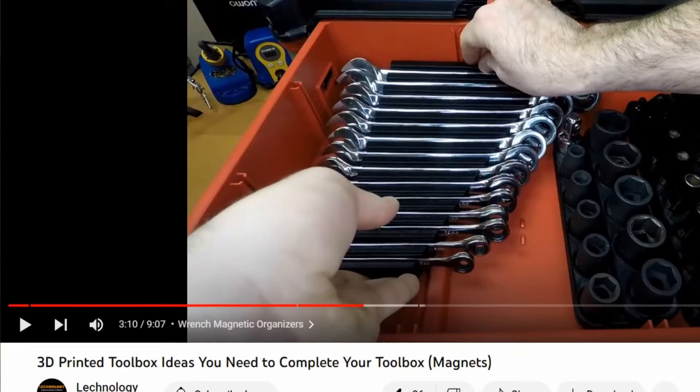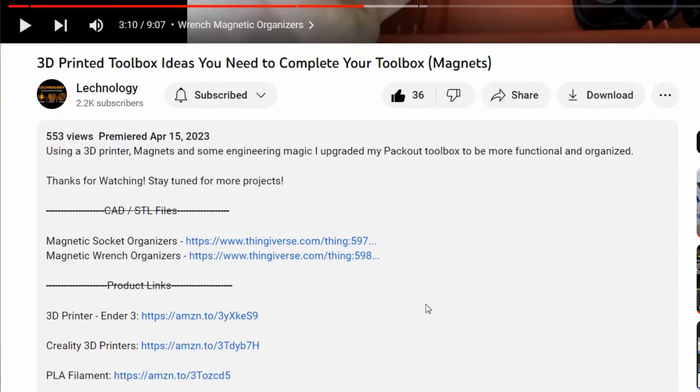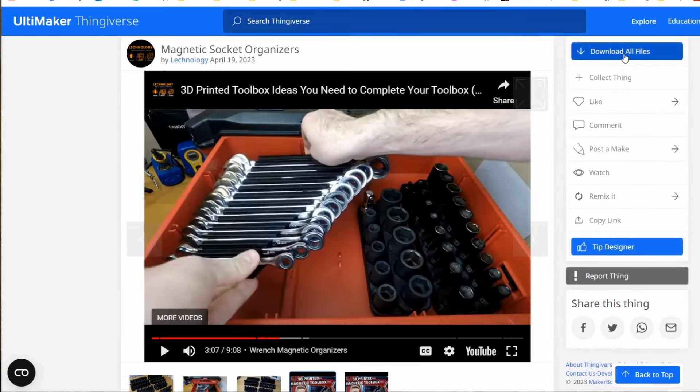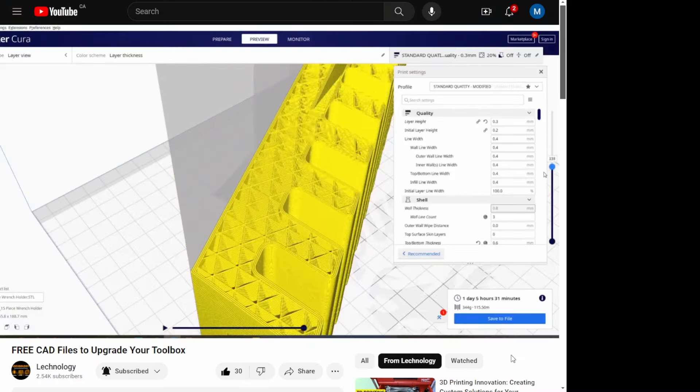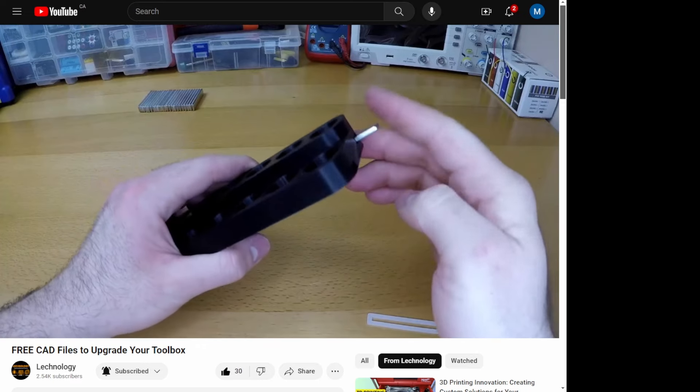Earlier, I mentioned that I'd share the print files with you so that you can organize your own toolbox. In the description, you will find links to the Thingiverse files along with a link to the correct size magnets to bring these designs to life. But that's not all — I've gone the extra mile and created a video tutorial with print settings and assembly instructions so that you can easily take your toolbox to the next level.